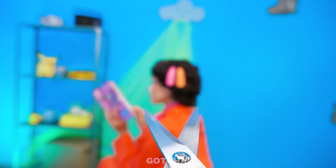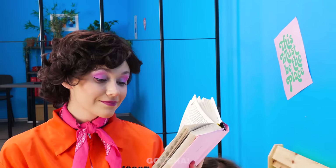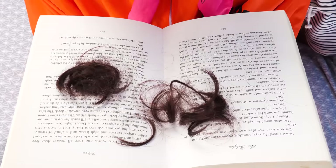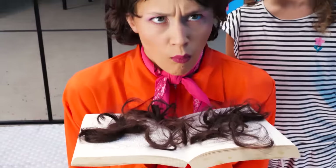Hmm, what else should I cut? What about mom's hair? Uh-oh. Mom is about to get an instant haircut. What's happening? What have you done to my hair?